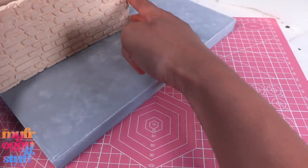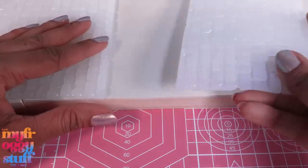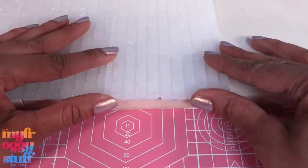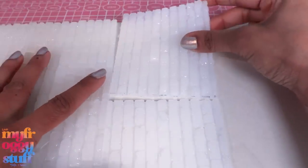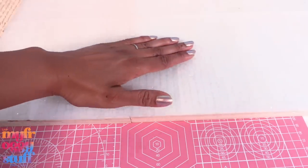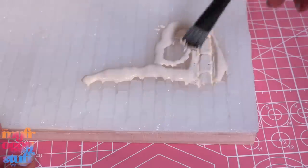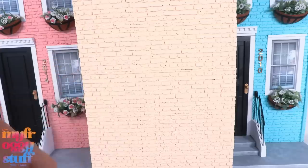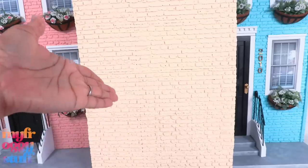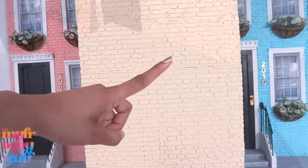Once dried, begin gluing on the bricks. I'm gluing on the painted ones first, followed by the unpainted ones, and I cut a few to help them fit. Once the board has been completely covered, add a little paint to cover the glue, fill in the holes, and now we have a yellow brick wall. Not me getting distracted — focus, Toya!